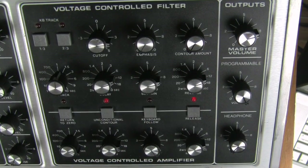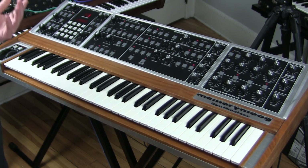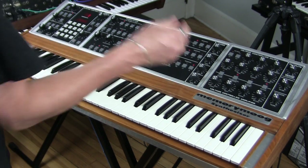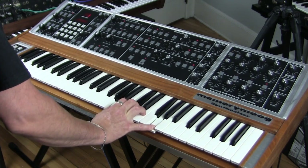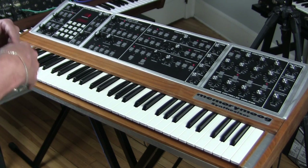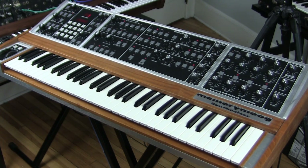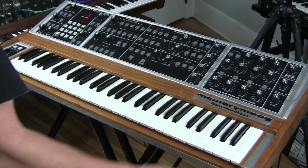When I turn on unconditional contour, it will go through the entirety of the attack settings before going to release. So you can just press a note and go play something else on another keyboard — it will complete its attack on its own. That's pretty cool.